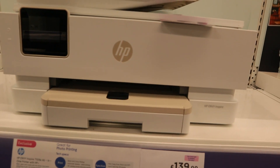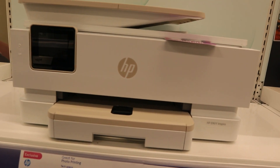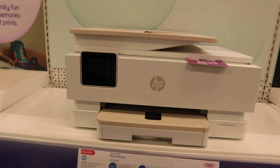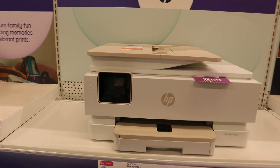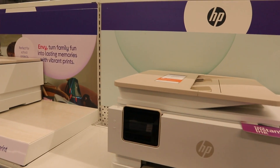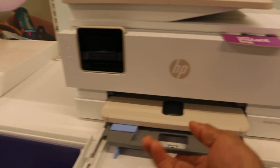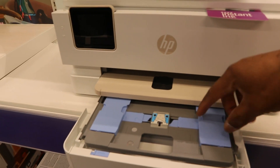This printer has ADF and can print, copy, and scan. The compatible ink is 305. It can connect to a Wi-Fi network and Wi-Fi Direct. It's also compatible with the HP Smart App, Apple AirPrint, and can connect to your PC and Chrome. This printer has a touchscreen and a paper cassette, and it can also load photo paper on top.